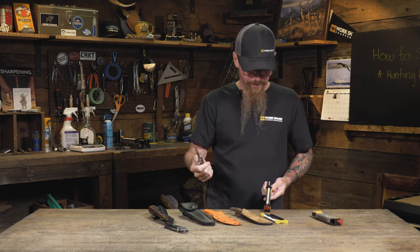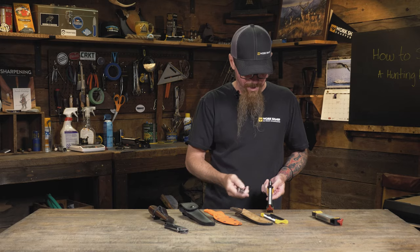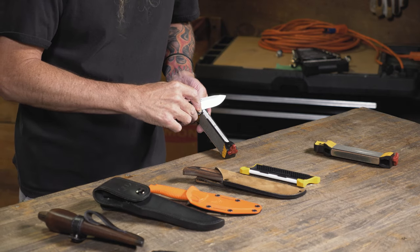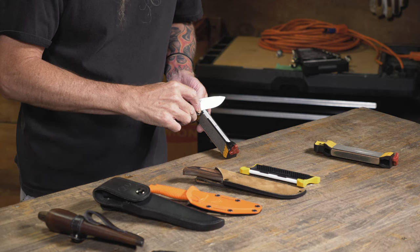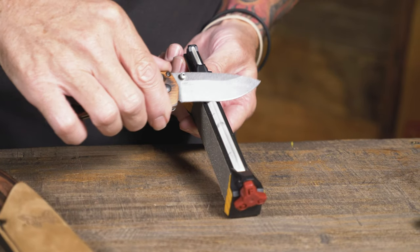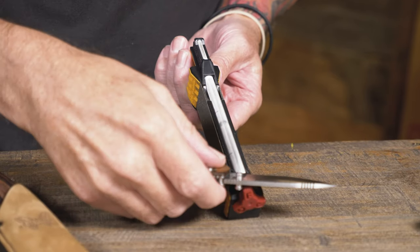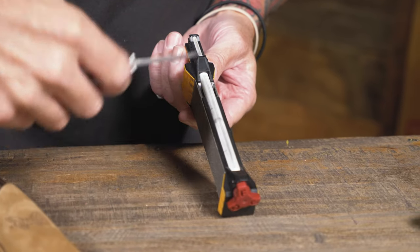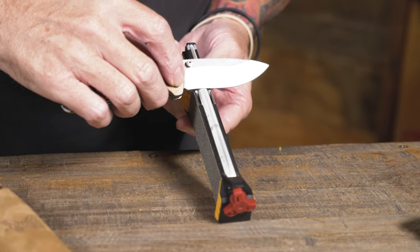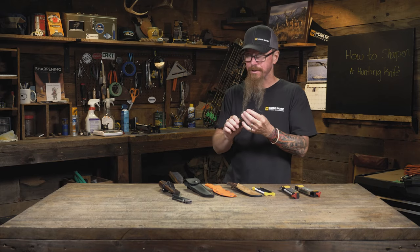Once my knife starts becoming dull, I pull out my sharpener and come straight up to the fine ceramic. I'm going to lay my knife on the angle guide, and use light pressure as I go down and across the knife blade on the ceramic, holding that same angle the entire way down. Then I'll start at the bottom and do the same stroke on the way up. After a few quick strokes, you're right back to a razor-sharp edge.